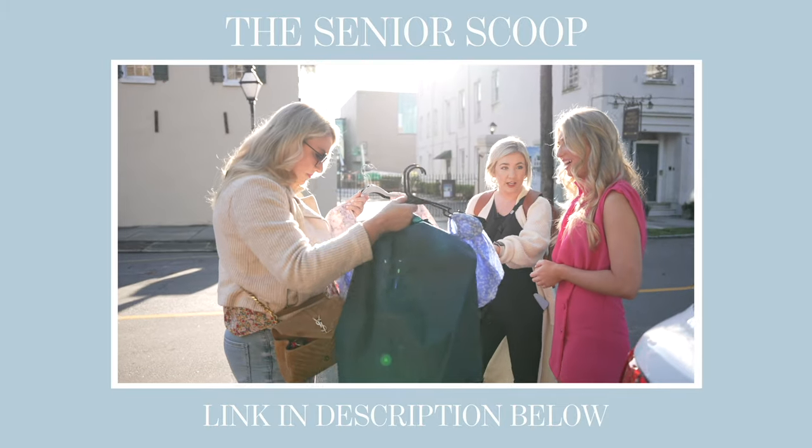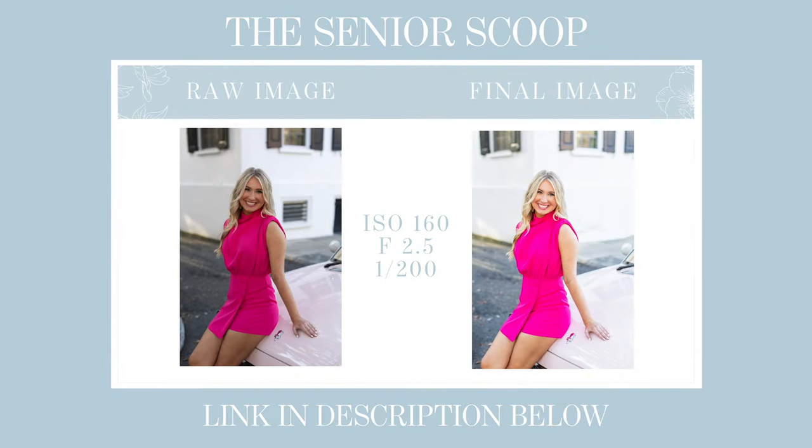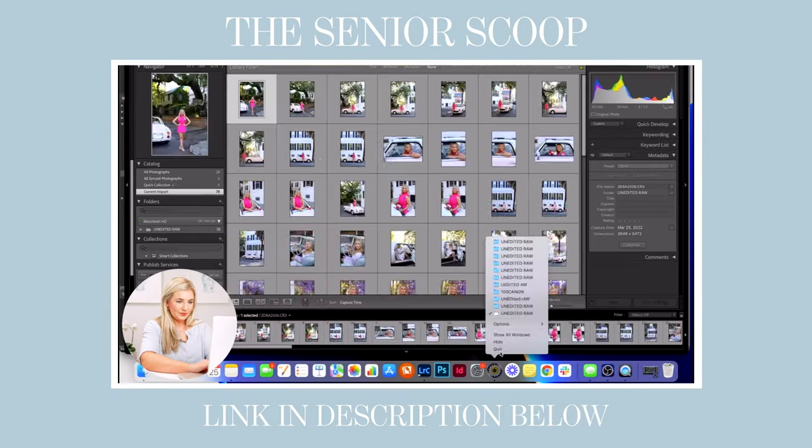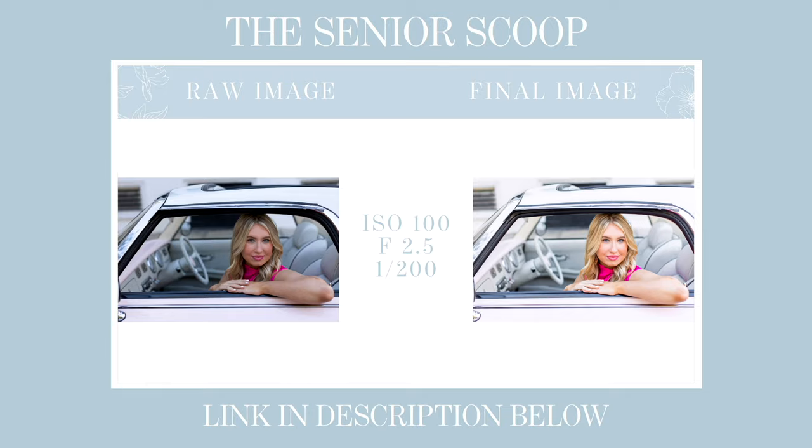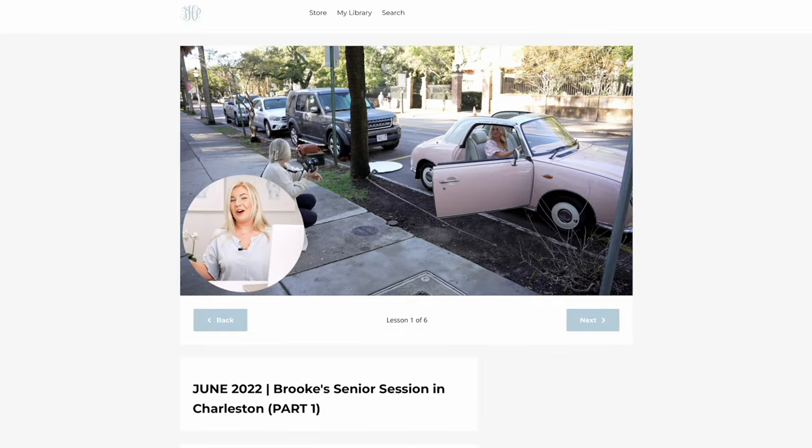I hope it was helpful for you to see me photograph an entire senior session from start to finish. If you want more content like this, we are actually giving away a free month of the Senior Scoop membership at the link down in the description, just as a thank you for watching. You'll get to watch another senior session for free and see my real-time thoughts on every decision I make. You also get to see the workbook, layout, and all the content in the vault. It's a $27 value — subscribe to get new content every other week. Thanks guys, bye!